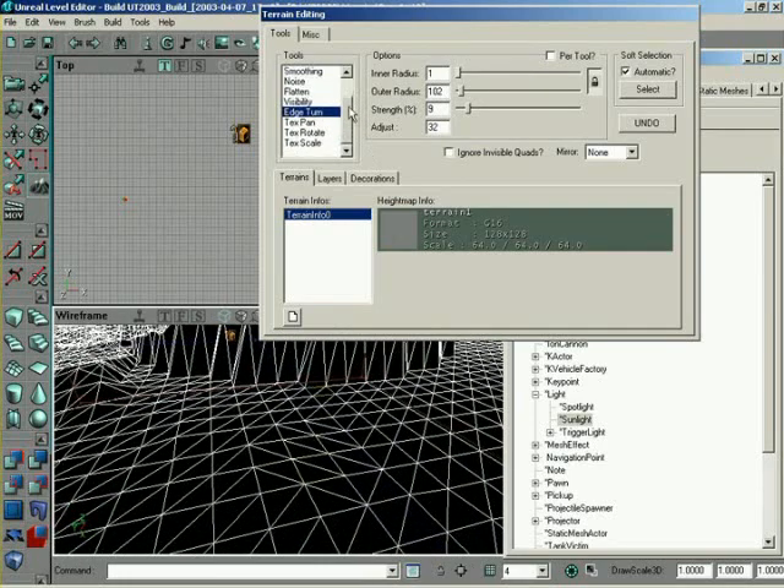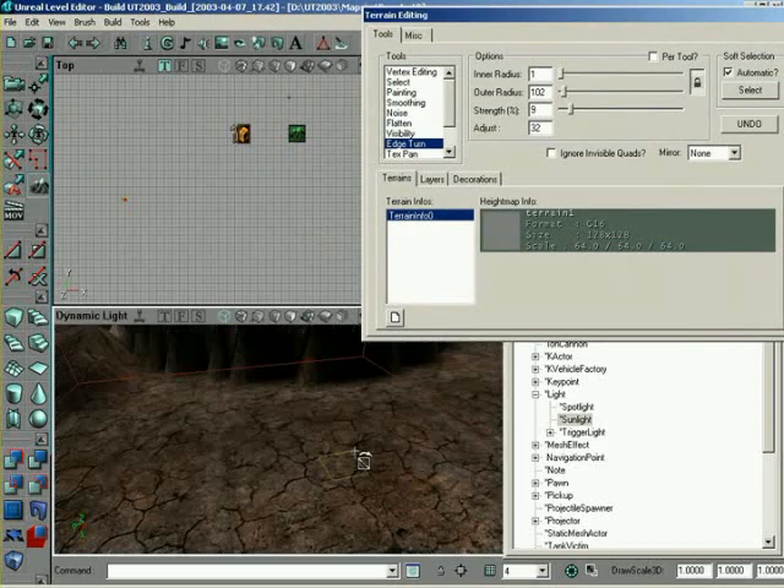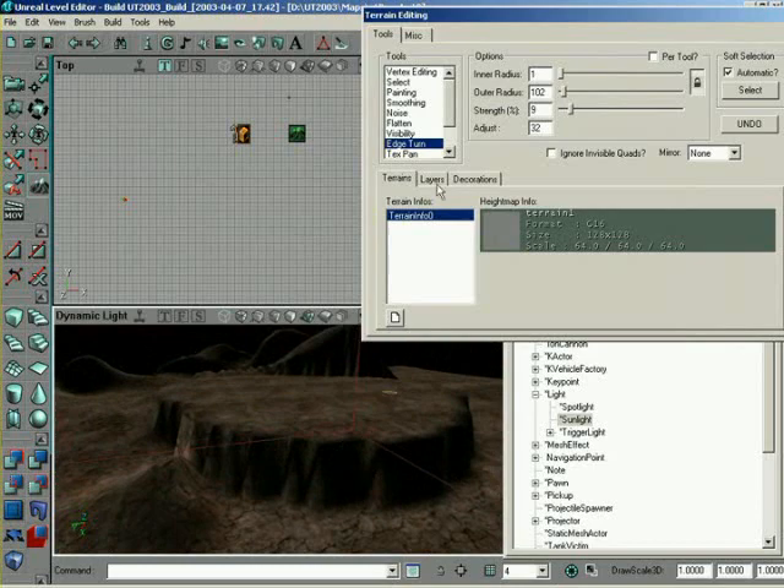So that's basically a run through of all the tools you'll be using for basic terrain editing. Let me switch this back over into shaded mode. The texture pan, rotate, and scale are used with editing layers to modify the texture that belongs to that layer. So that's going to pretty much wrap up this lesson here where we're just taking a look at the basic tools.